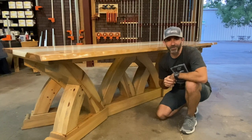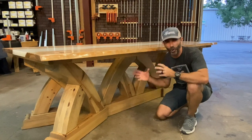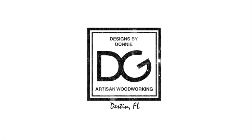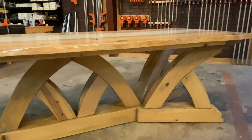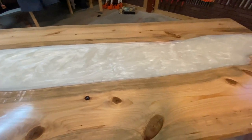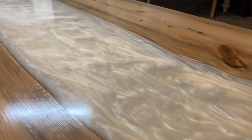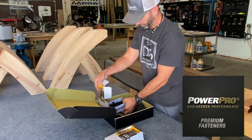Hey guys, welcome back to my channel. I'm Donnie with Designs by Donnie and today is an awesome day — it's the final reveal of the ultimate table build. I would like to give a huge thank you to Power Pro Hardware for sponsoring this video.